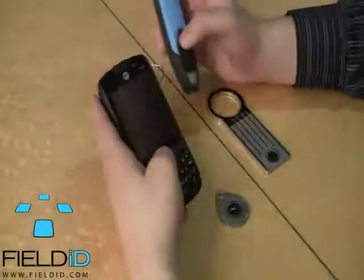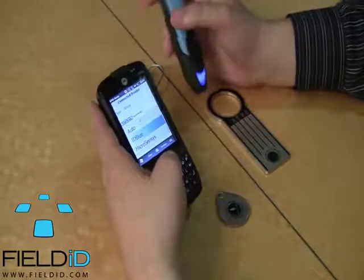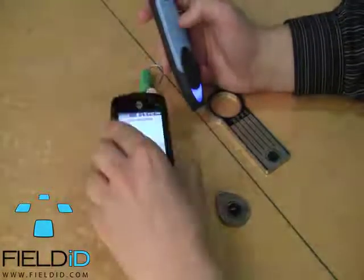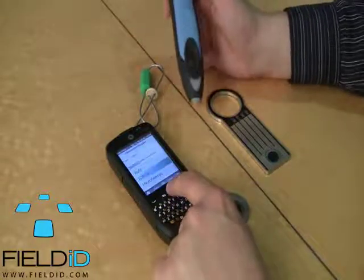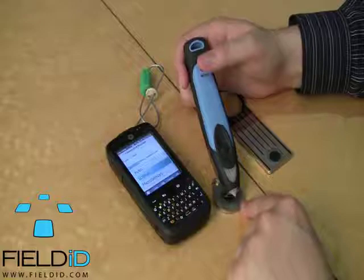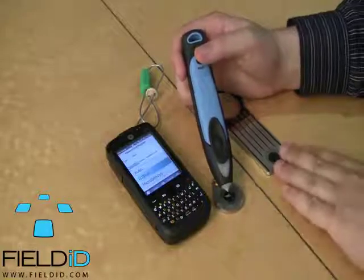I'll just bring in a device here. This is our Motorola ES400 that we have just paired with this device for the time being. I'll just start a test scan. There you go — the RFID number shows up on the device.